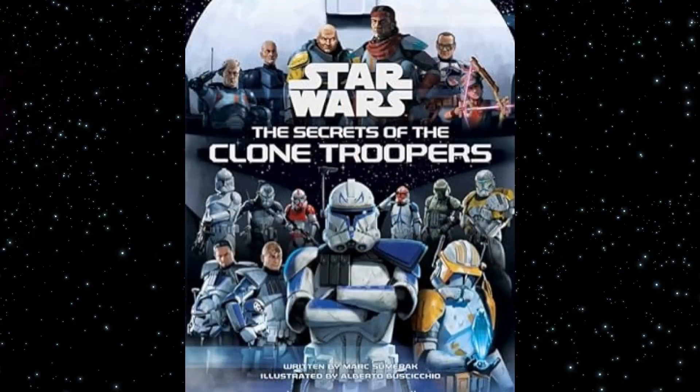Hello fellow Star Wars fans, my name is StarOpter and welcome back to the channel. It's time to review another Inside Edition Star Wars book — this is The Secrets of the Clone Troopers, written by Mark Sumerak with art by Alberto Busiccio.